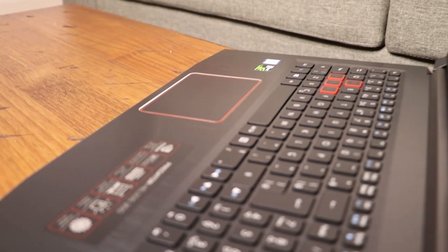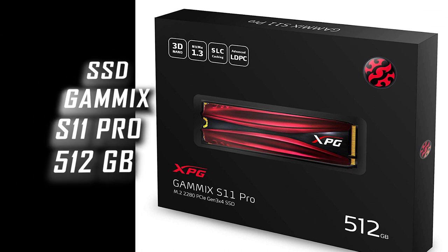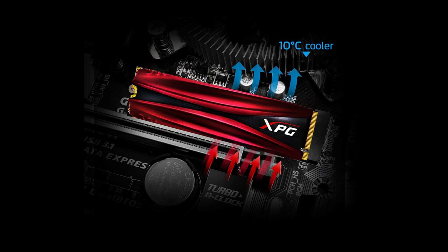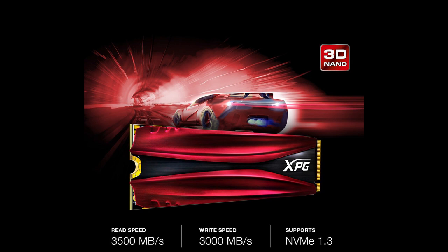The Gammex S11 Pro employs an extra-fast interface supporting NVMe 1.3 and delivers blazing fast read and write speeds of up to 3500 by 3000 megabytes per second. The S11 Pro is encased in a heatsink that reduces its temperature by up to 10 degrees Celsius. It's equipped with 3D NAND flash, SLC caching, DRAM cache buffer, end-to-end data protection, and LDPC ECC technology that maintain high speeds and data integrity during intense gaming, rendering, overclocking, and other high-demand applications.